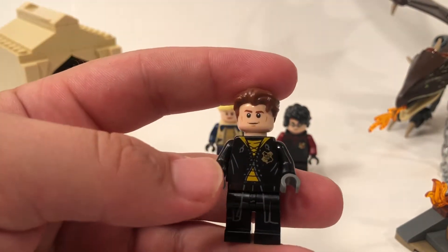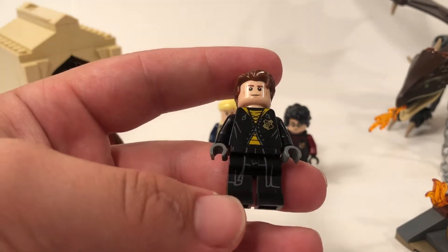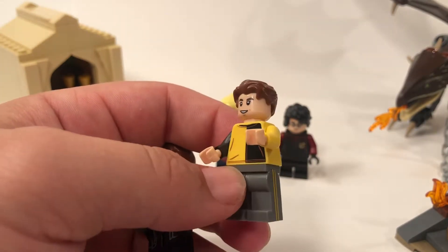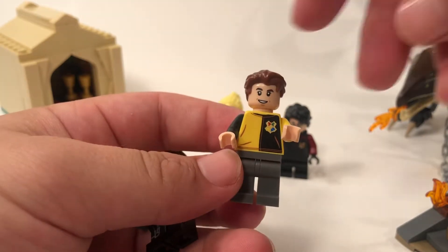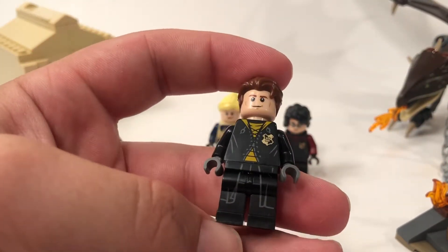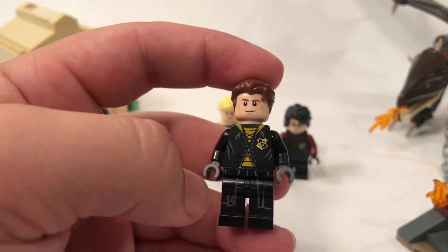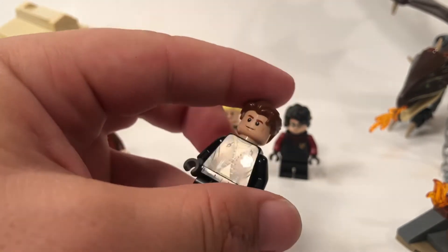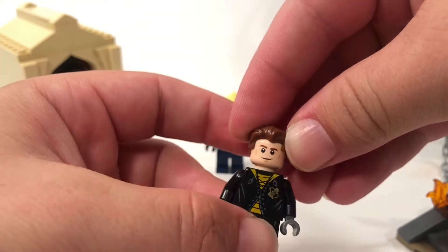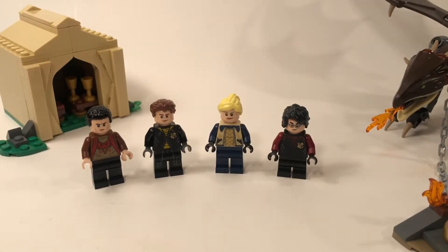Our next figure is Cedric Diggory, and this one is much, much better as far as the face print than the one from the Collectible Minifigure series. I do like the yellow torso here and the yellow stripes — very movie accurate. This would go a lot better with the graveyard set rather than this one. He's got some very nice detailing on the robes, with the yellow printing on the legs. His face is much better because he actually has a front and back face — he's a bit more concerned or angry on one side. I'll leave it on the happy face since he's a lot more happy in the movie than Victor Krum probably ever was in his life.